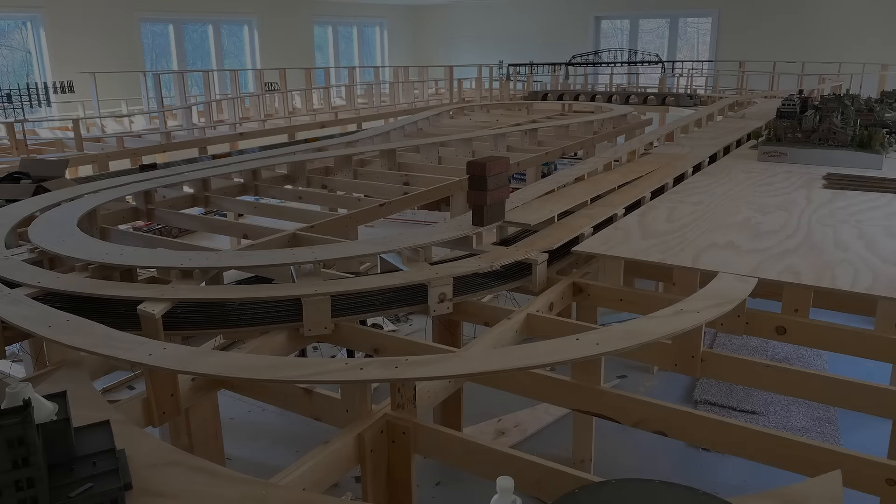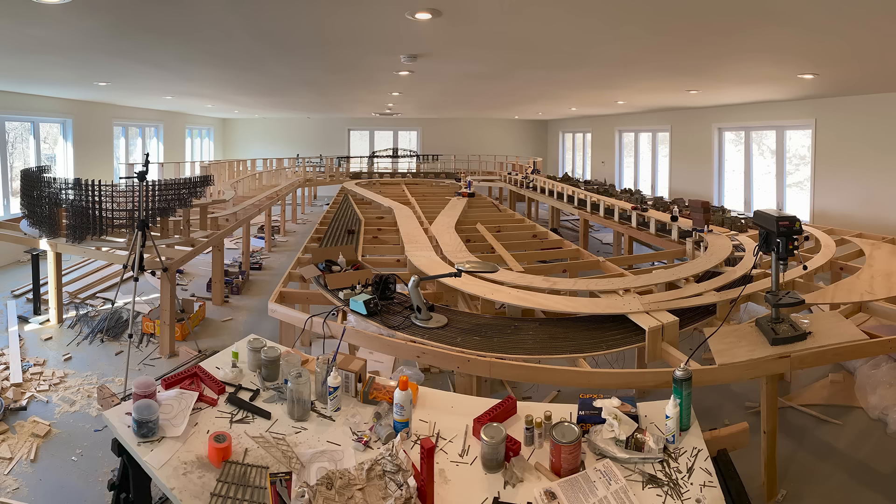Good day everybody, RC Grabbag here. Welcome back to the channel. In my last video I had completed the sub-roadbed for the two-track main line of my layout.